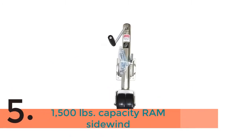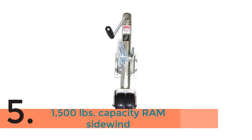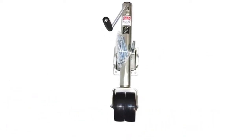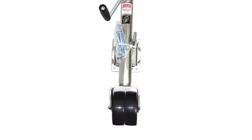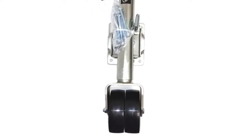The item number 5 is the 1,500 lb Capacity Ram Sidewind, also known as the 1,500 lb Limit Ram Sidewind Dart on Swivel Trailer Jack, Zinc Covered with Double Six Casters.